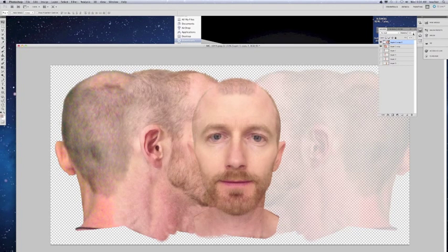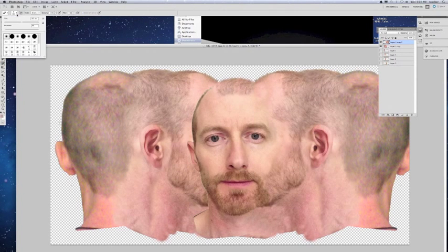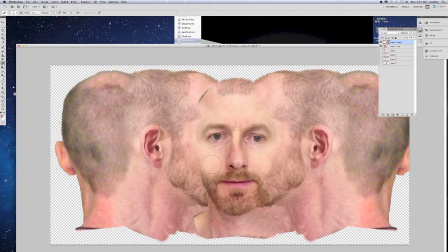I'm just going to use the eraser to kind of erase that bit there. Get the eraser tool out and increase the size of this a bit. Any blending you need to do, you can obviously use the clone and stamp tool to kind of clean up some areas on both sides. Try to avoid any dark areas if you can. And that looks pretty good where I've got it blended.